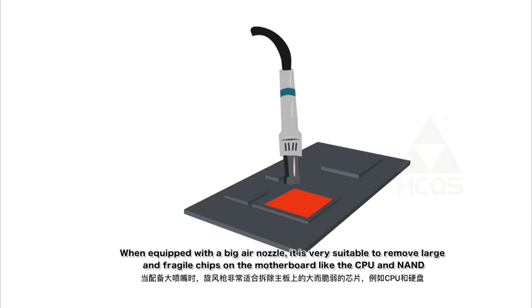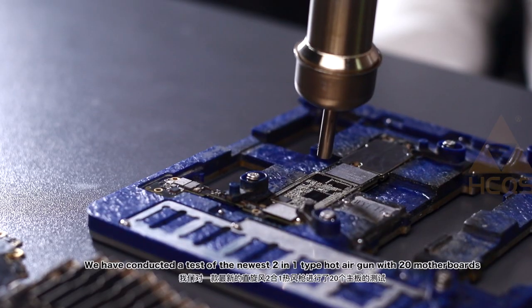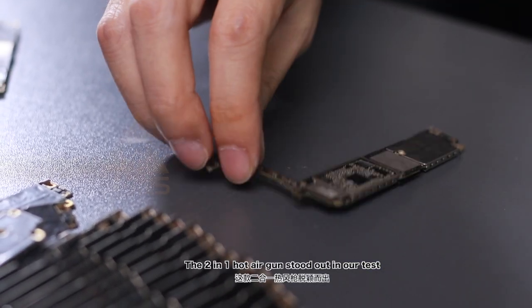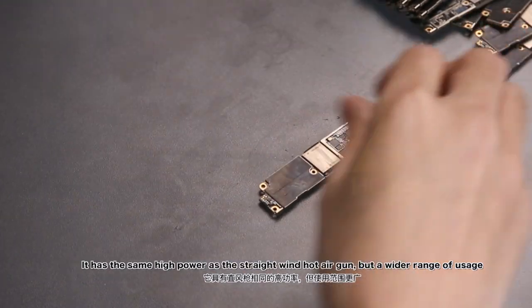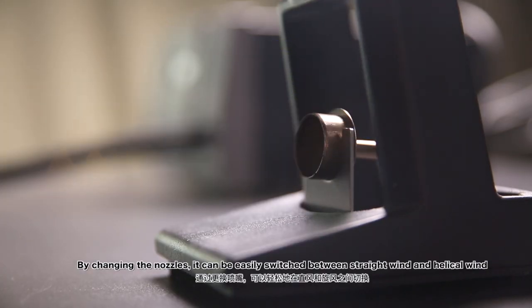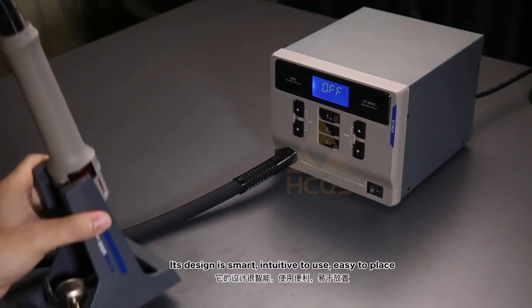The helical-wind is suited for chips like the CPU and the northbridge. The 2-in-1 hot air gun is the latest popular product in the mobile phone repair industry. We conducted a test of the newest 2-in-1 type hot air gun with 20 motherboards, and it stood out in our test. It has the same high power as the straight-wind hot air gun but a wider range of usage. By changing the nozzles, it can be easily switched between straight wind and helical wind. Its design is smart, intuitive to use, and easy to place.